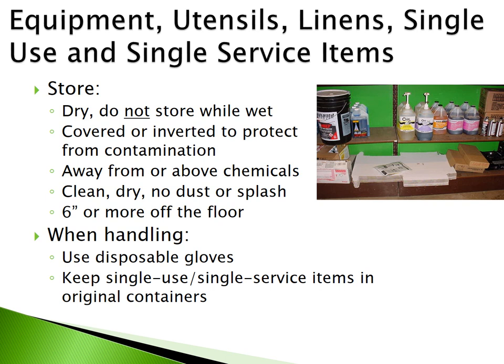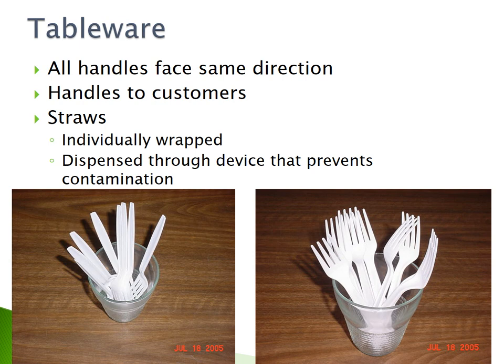Equipment, utensils, linens, single-use, and single-service items must be stored dry. Do not store these items while wet. Cover or invert them to protect from contamination, keep them away from or above chemicals, and keep them in clean dry locations free of dust or splash, at least 6 inches off the floor. When handling these items, use disposable gloves. Keep single-use and single-service items in their original containers. When displaying tableware, ensure all handles face the same direction toward customers to prevent touching of food contact surfaces. Straws must be individually wrapped or dispensed through a device that prevents contamination.